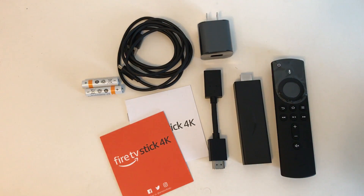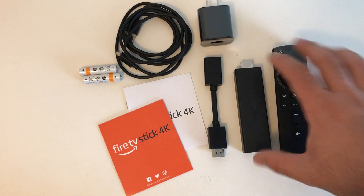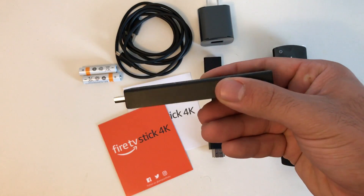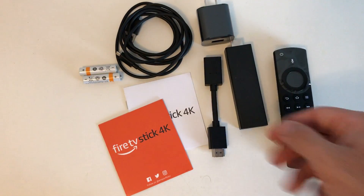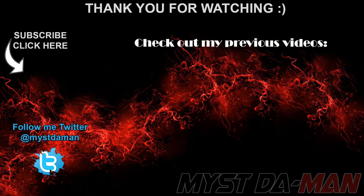I'm really interested to see how this device performs. In a later video I'll do a full in-depth review covering performance, specs, what it can handle, Wi-Fi speeds, video streaming, and all that great stuff. For now, my first impression is that I like it. This has been my unboxing and first impressions of the new Fire TV Stick 4K — stay tuned for the full review, follow me on Twitter, and I'll see you guys in the next one. Bye bye.